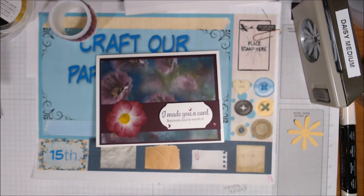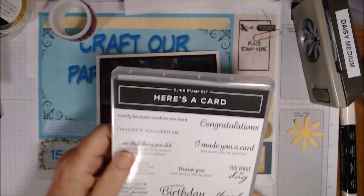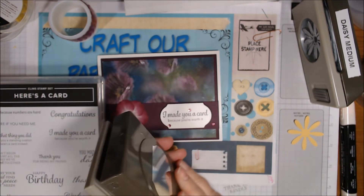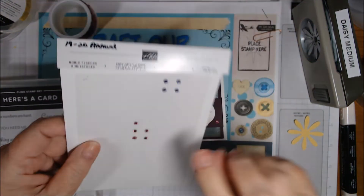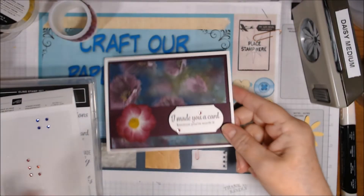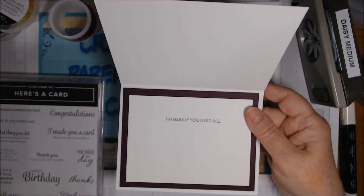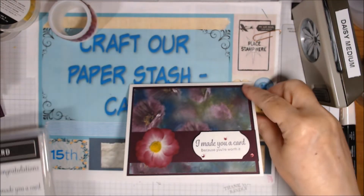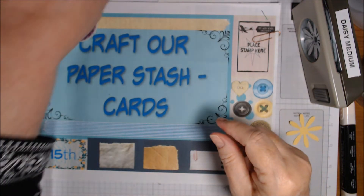I stamped 'I made you a card because you're worth it' from the Here's a Card stamp set on Whisper White in Blackberry Bliss ink, then punched it with the Timeless Label punch, number 149516 in the annual catalog. For bling I used Melon Mambo rhinestones from the Noble Peacock rhinestones sheet — just put three on. Inside I stamped 'I'm here if you need me' from that same Here's a Card set.